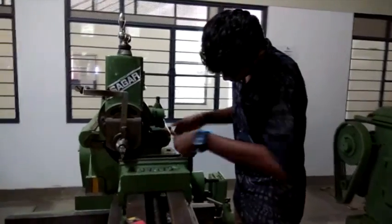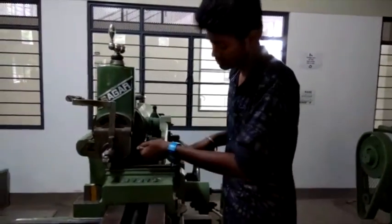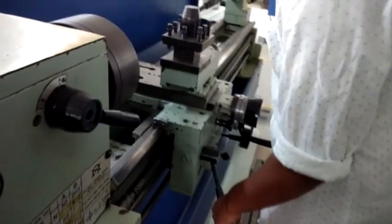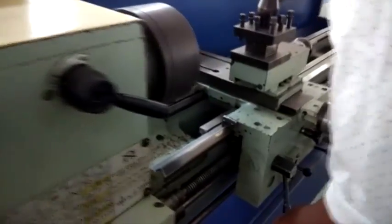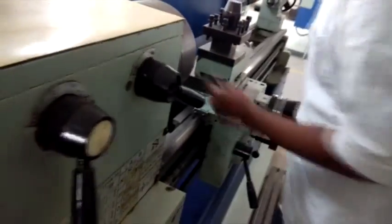The drilled holes were then deburred for proper fitting and passage of bolts. Finally, turning and facing was performed on the shaft using the lathe machine.